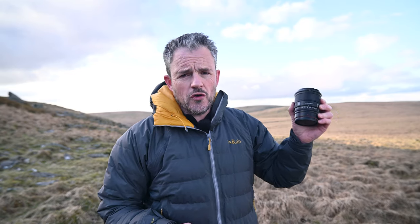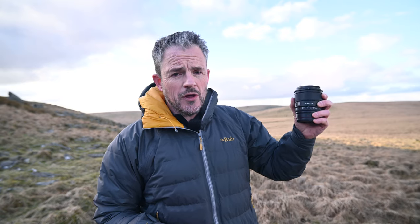Good afternoon and welcome to Dartmoor. In this video I'm here on location to take landscape photographs, and I'm going to be doing it with this brand new lens from Viltrox. This is one from their Pro line-up — the AF27 1.2 for Z-mount.